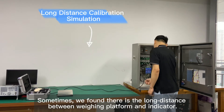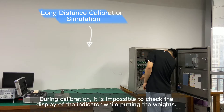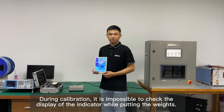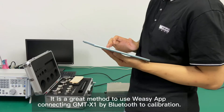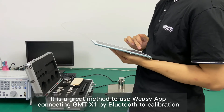Sometimes we find there is a long distance between the wing platform and the indicator. During calibration, it is impossible to check the display of the indicator while putting the weights. Under such circumstances, it is a great method to use VZApp, connecting to GMT-X1 by Bluetooth, to perform calibration.